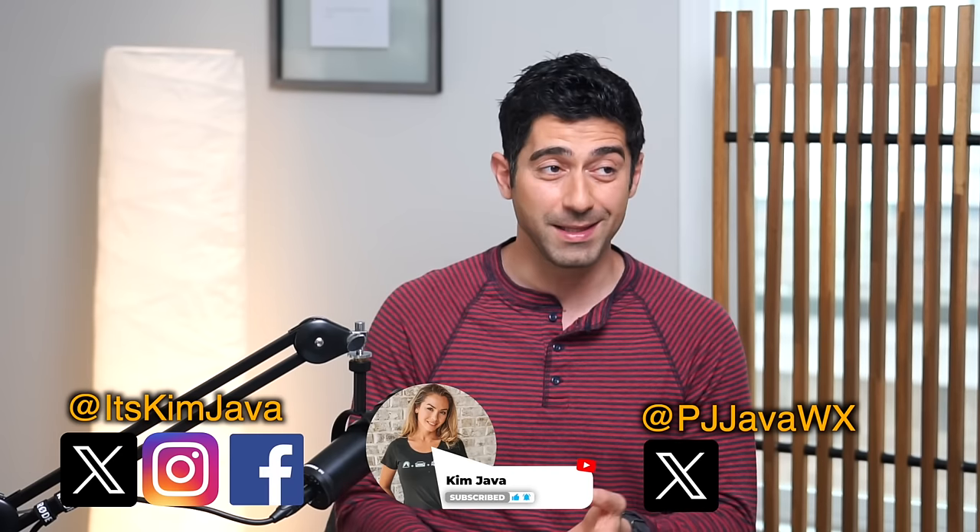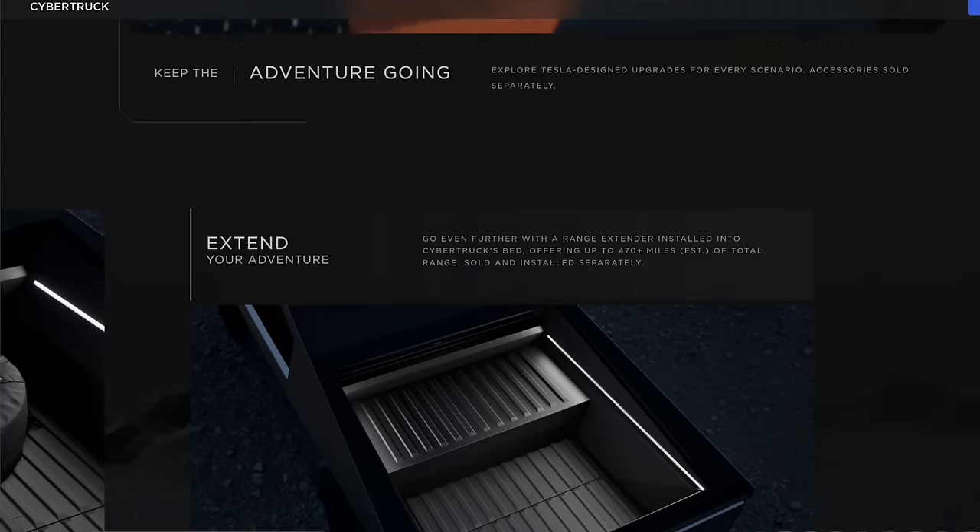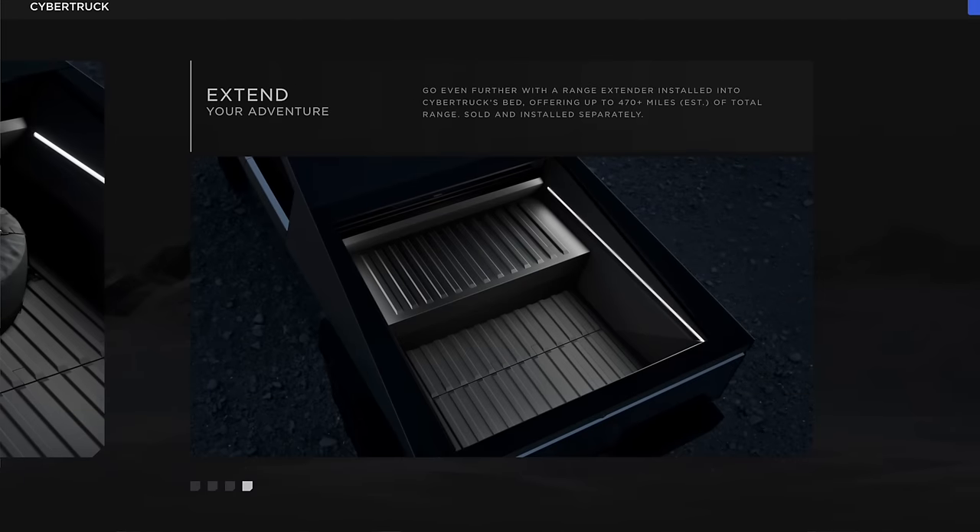There's been so much talk about the disappointment that initially came from Cybertruck's range. The first tests were showing 250 miles. Tesla maybe fine-tuned some software and got that up to the lower 300s — well below the 500 that was initially expected. And then they promised the range extender to get you 440 miles, which always seemed like an afterthought.